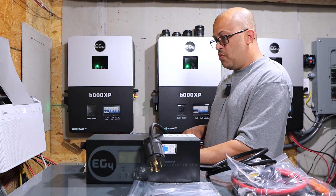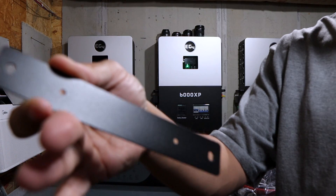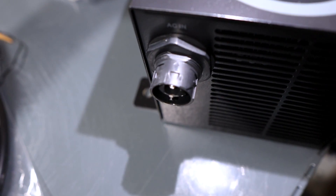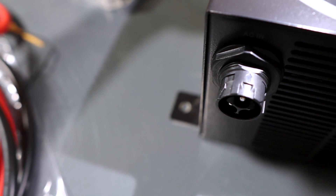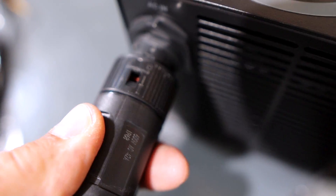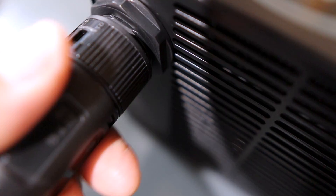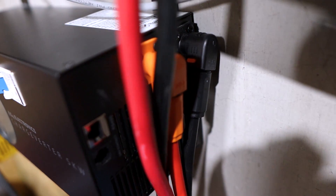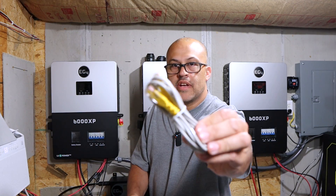I'll go ahead and turn the system off and get this thing installed. You mount the bracket — it's got a couple of holes that go into the ChargeVerter and ones on the outside that go into the wall. There's an arrow right on the front of the ChargeVerter that you have to get the cable lined up with. Just line it up and push it on — push it with both hands — and then to lock it you turn right, unlock to the left and pull it back off. We'll leave it locked in place. The quick connects have little push buttons to get them back off. Now we're going to go ahead and hook them up to my Lynx Power In bus bar, but I'll have to turn everything off first.